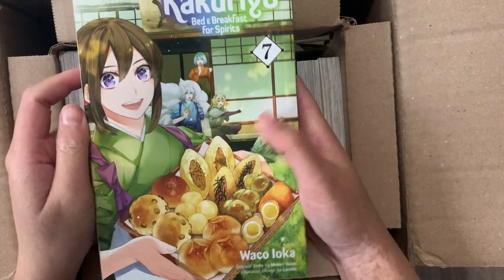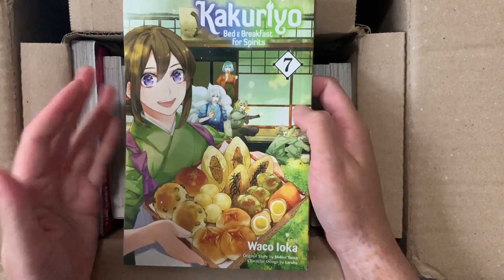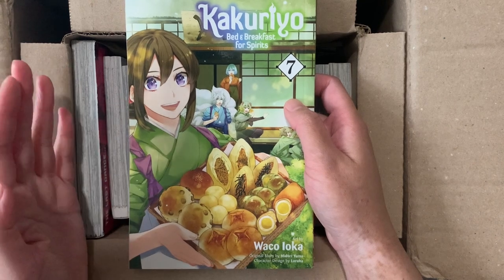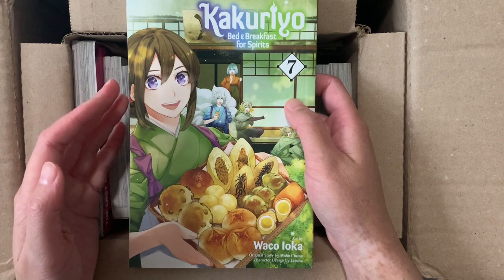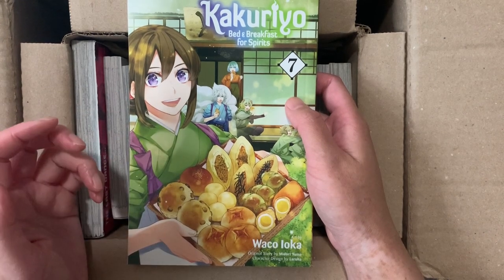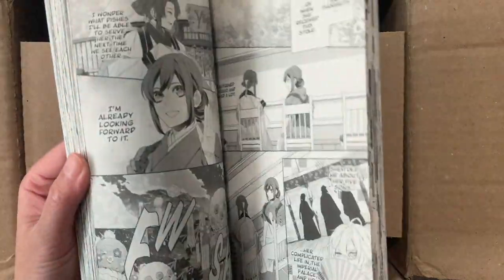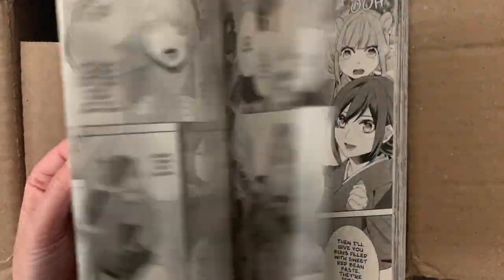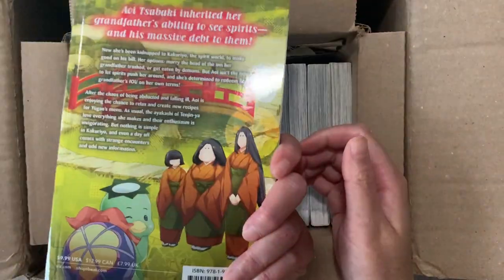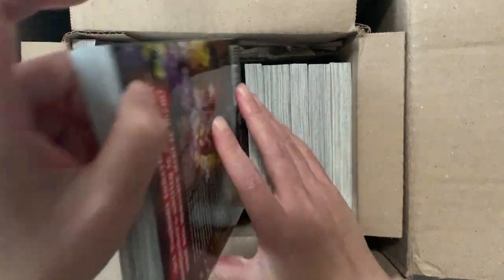Here is Volume 7 of Kakuriyo: Bed & Breakfast for Spirits. It's a fantasy romance series about a girl who can see demons and monsters. Her grandfather disappeared and she meets a demon who says she is collateral for her grandpa's debt. She's transported to the demon world and, to pay off the debt, opens a restaurant to feed demons. I watched the anime a while back and it gives me Kamisama Kiss vibes. The art is beautiful, and I thought I'd give the manga a try and hopefully like it as much as the anime.